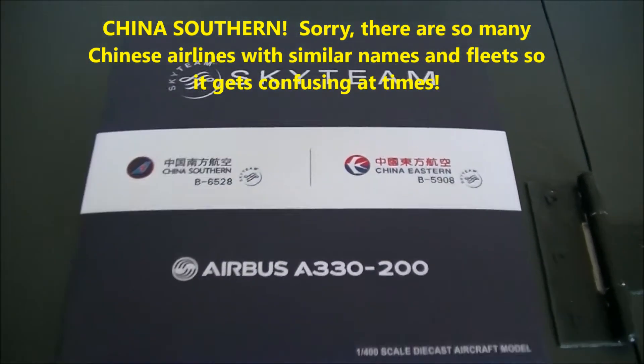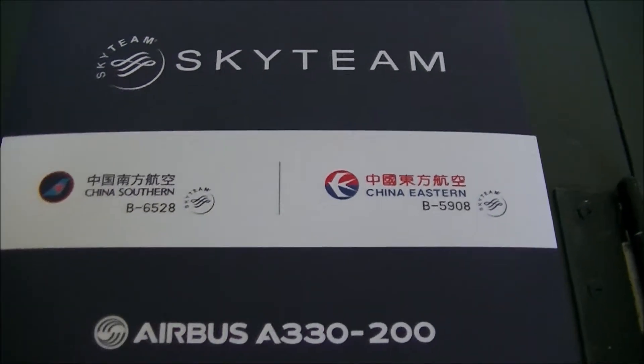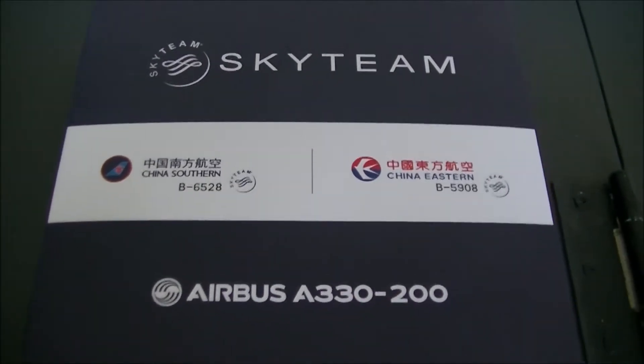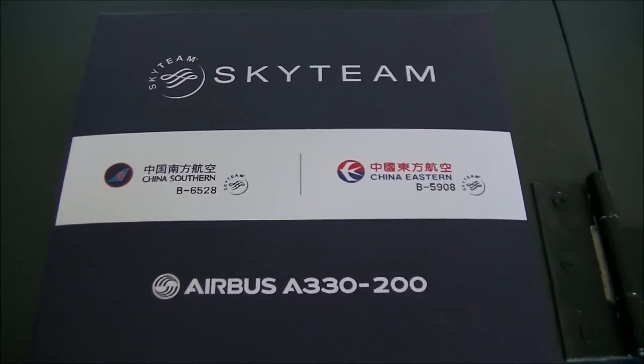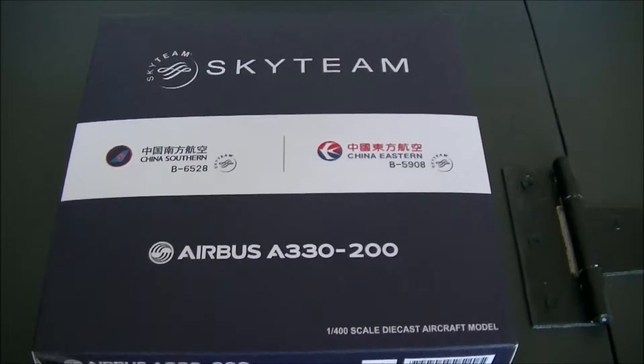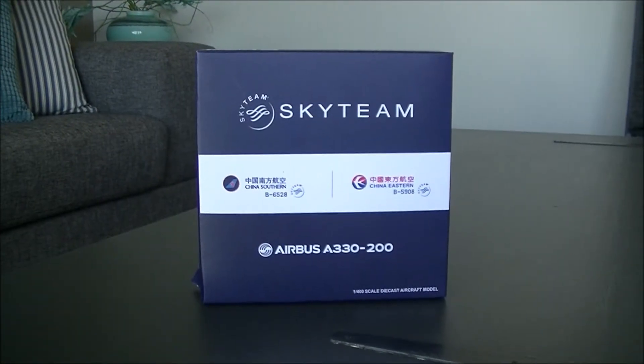Even though it's a China Southern A330, it's also got the China Eastern logo there, which I'm not sure why, considering it's only a China Southern in the box. Yes, both airlines are from China and are part of SkyTeam, but it's interesting how China Eastern is on the box as well.